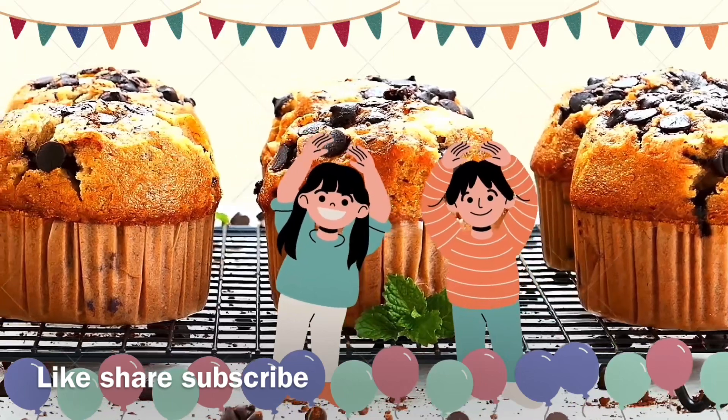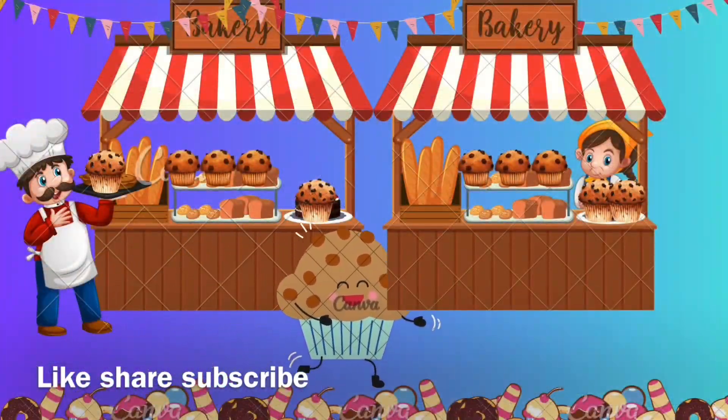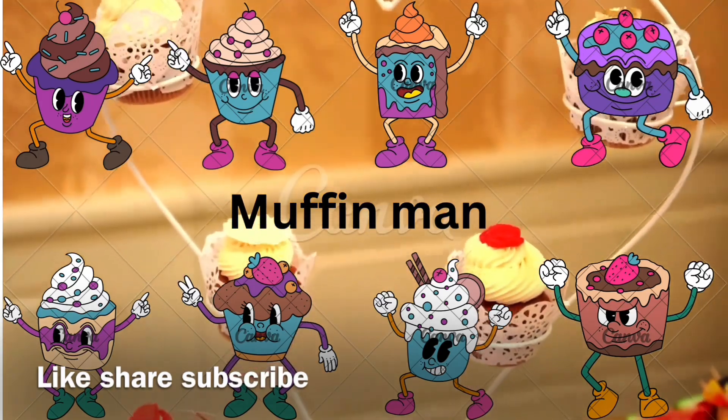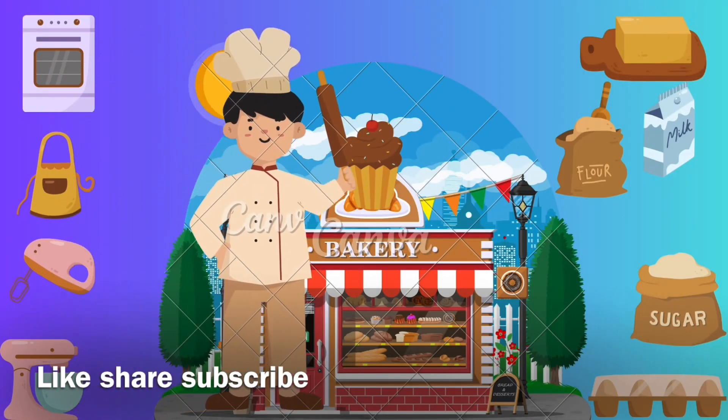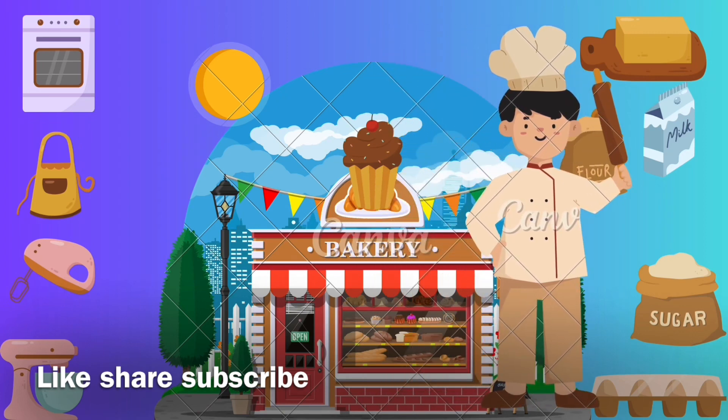Do you know the muffin man, muffin man, muffin man? Do you know the muffin man? La la la la la, who lives down your lane?